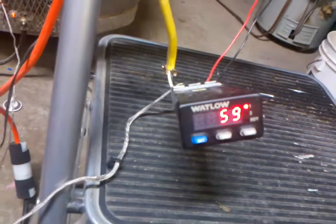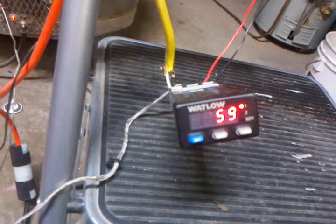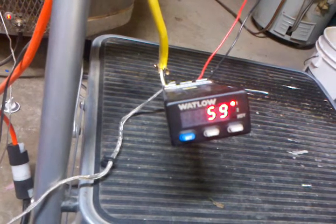That's the cool thing about these PID controllers. They really do a good job for heating stone and heating it just like you want it without blowing up your rock.